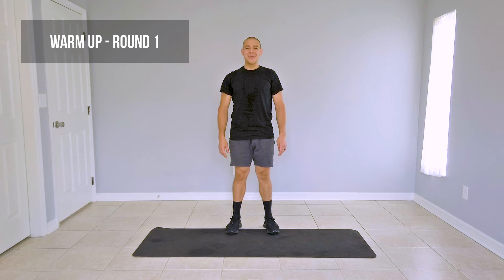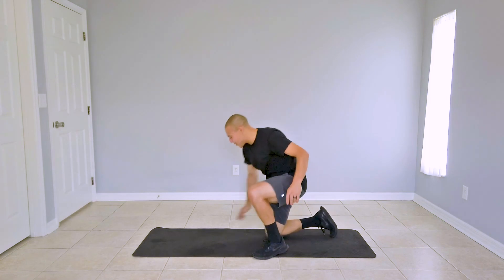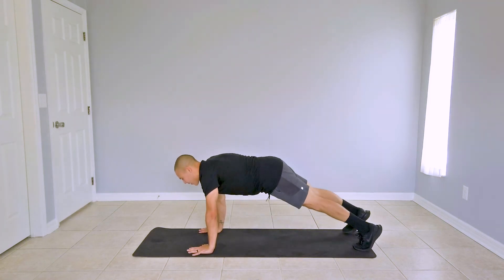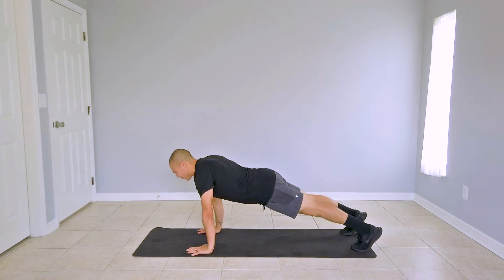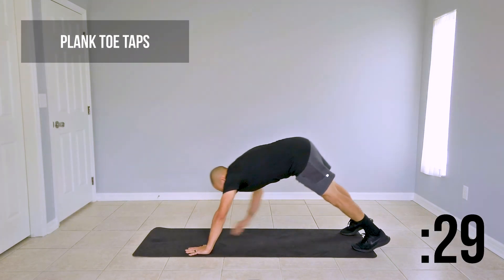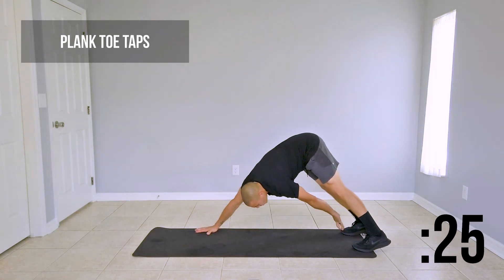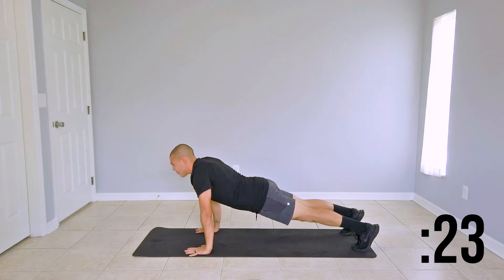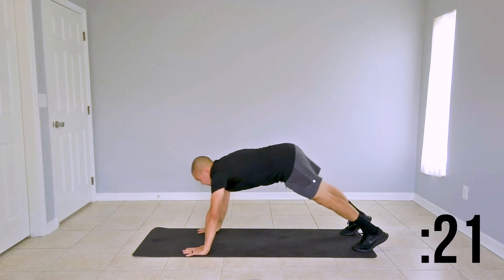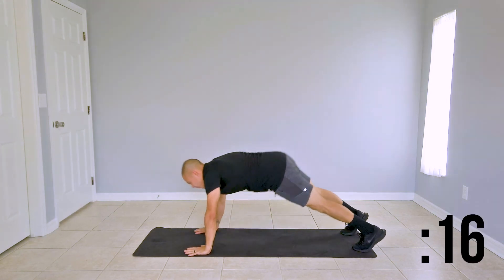Let's go ahead and begin with the first round of our warm-up. First, we're starting off with a plank toe tap. Let's take it down to the ground and get into our starting position, which is a high plank. Make sure your joints are stacked, core engaged. What we're doing here is bringing our right hand to our left toes, returning to our plank position and switching to the other side. Make sure that when you return to your plank, you don't hyper-extend your back — create a nice straight line from head to heel.